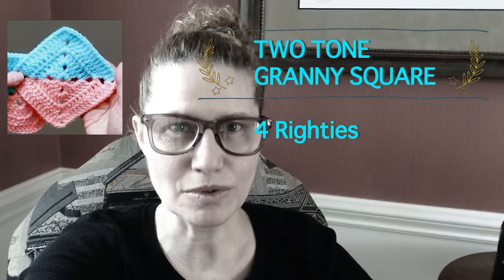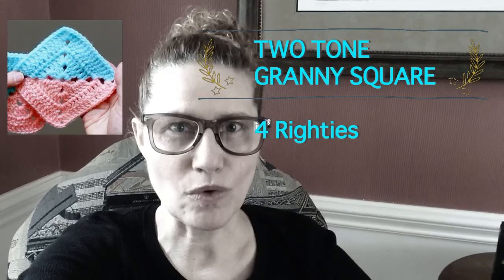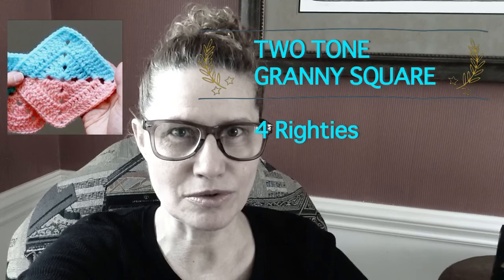Hi everyone, this is Bronislava from handmade rupodielky. Today's project is a request for a two-tone granny square, so we will be focusing on how to really connect those two different colors of yarn. If you want to use these granny squares for a blanket or any project and you'd like to learn how to attach them, I have a playlist for attaching granny squares which I'll post on my video.